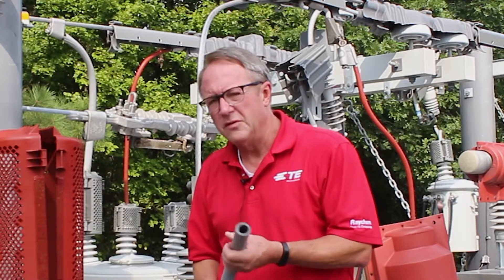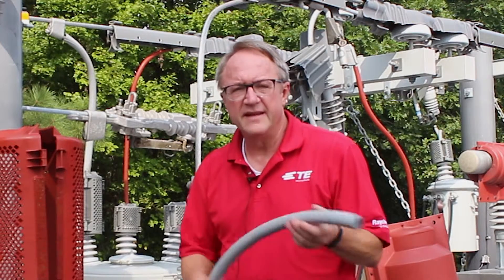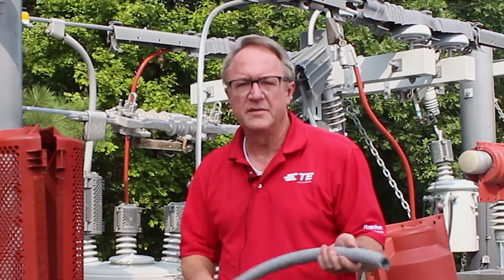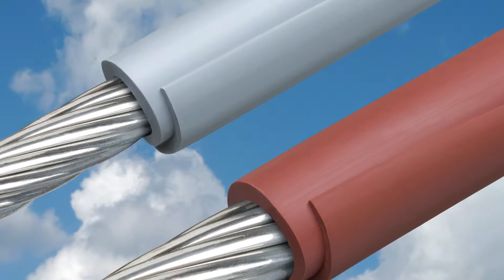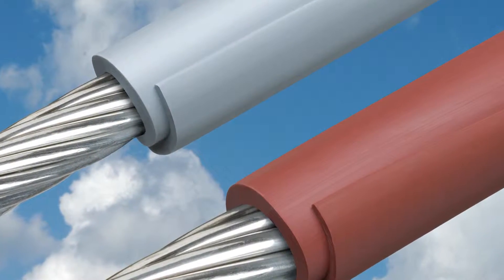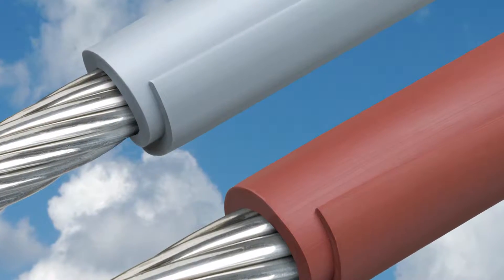We're looking for two features. The first feature is that it stays nice and supple and flexible, especially in cold weather. The second one is the amount of overlap that you have at the end so that when you're in a tight turn you don't wind up with it puckering.